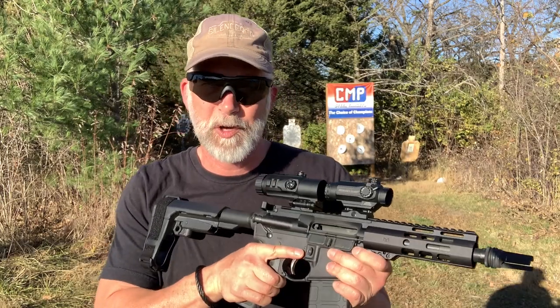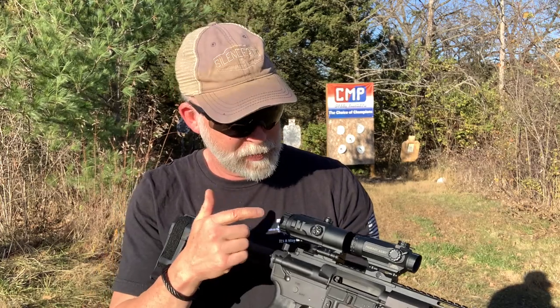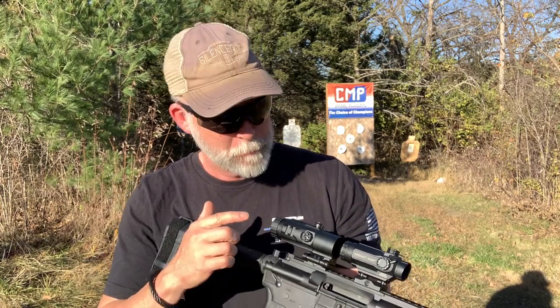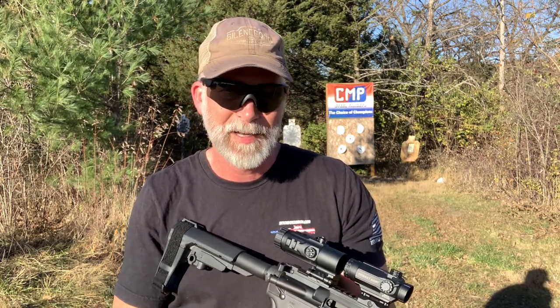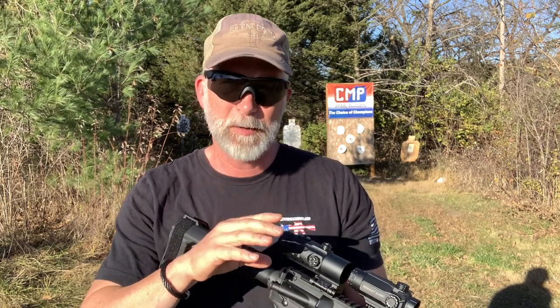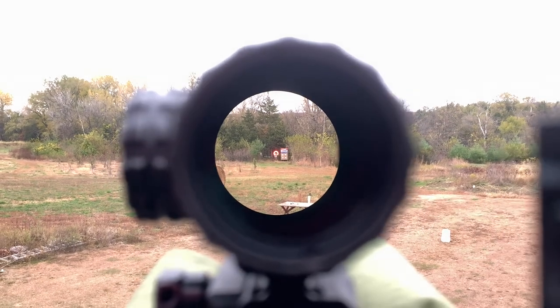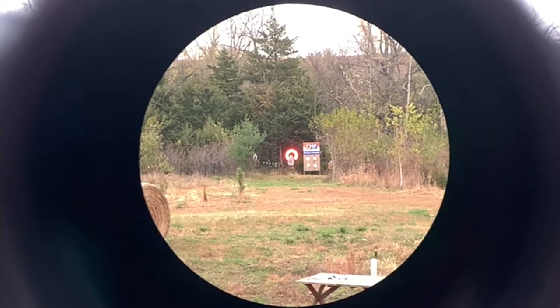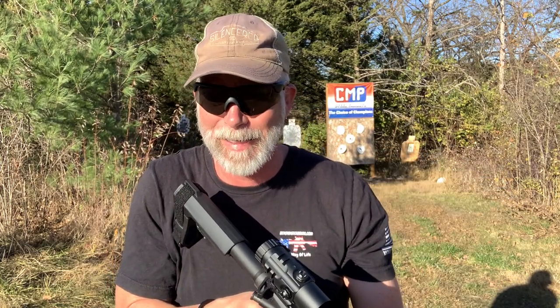What I want to do is take this out at different distances — 100, 200, 300 — with and without the magnifier. I've got an Athlon Midas 5x magnifier on here; you can check out the review on that. I'm going to show you the sight picture at all these different distances with and without magnification so you know exactly what it's going to look like when you get it mounted and are looking through it — and whether I'm actually hitting anything with it.